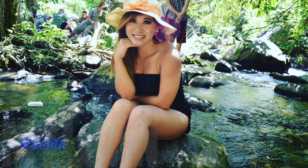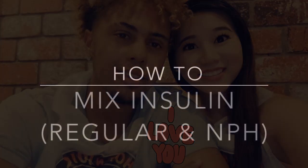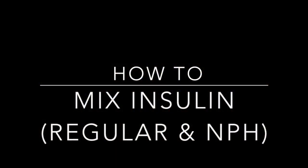Hi! She's Mylon. He's Tyler. And together we make Mai Tai. Hi everyone! Let's get started. Today's topics will be how to mix insulin, specifically regular and NPH.